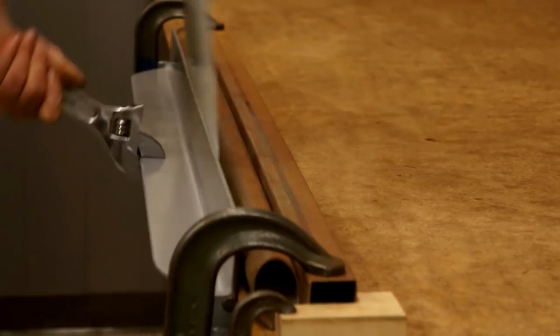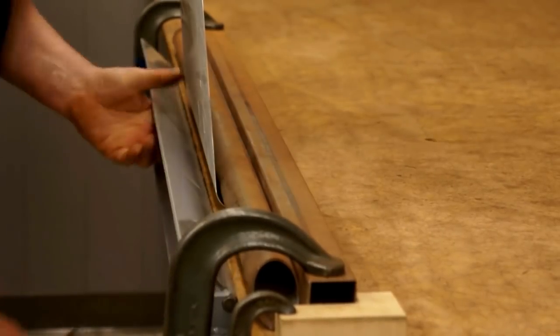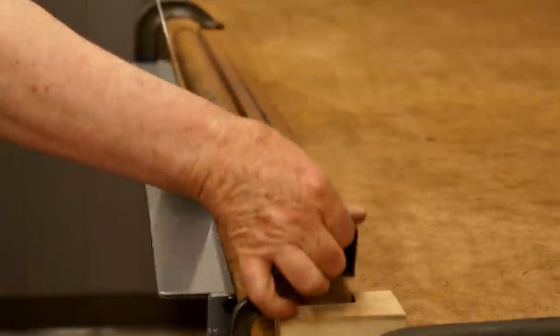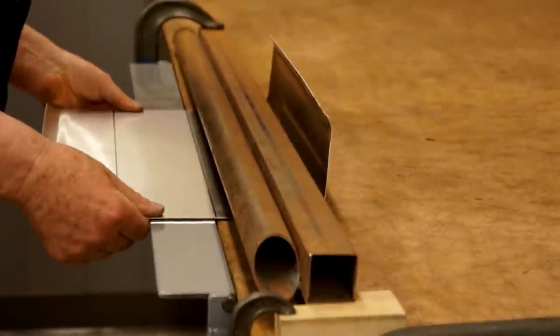I uploaded my video on making a simple radius bending fixture about three years ago. This has become one of my most popular videos, getting about a million views so far. While this is a great technique for getting large and small radius bends in sheet metal, there are some other methods that work well too. In this video, I'll show how to make simple fixtures for producing accurate, repeatable bends in sheet metal.